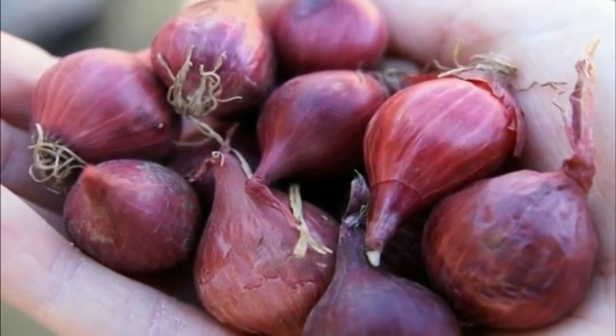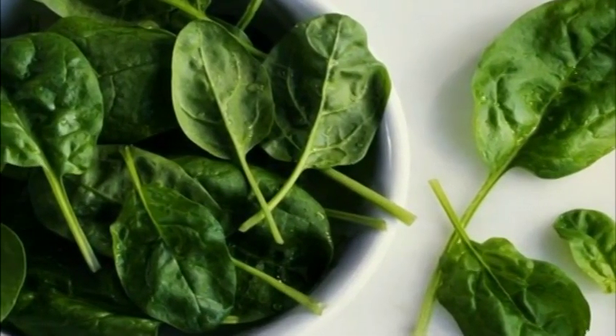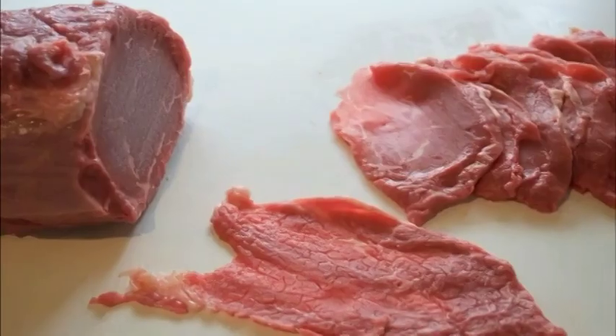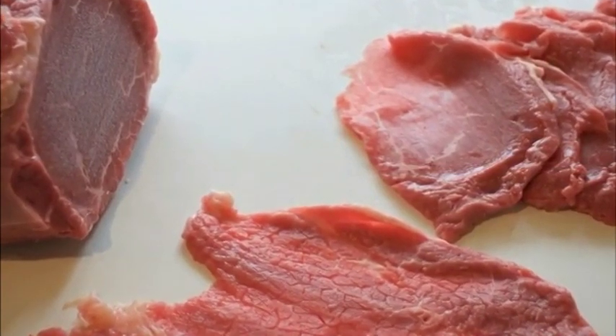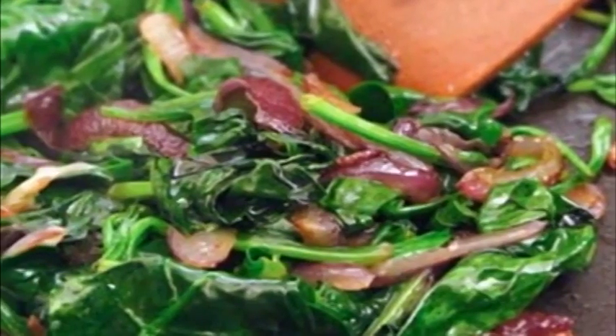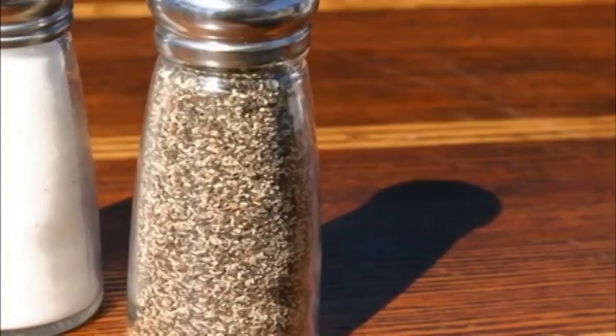2) Grease a non-stick pan with half of the ghee or butter and add the pepper rings to the pan. Cook on one side for about three minutes. Crack an egg into each of the bell pepper rings — don't worry if some of the egg white leaks out, you can simply remove it later with a spatula. Season with salt and ground black pepper and cook until the egg white becomes firm. When done, set aside.